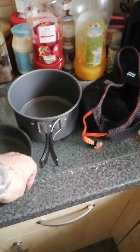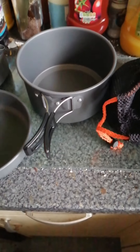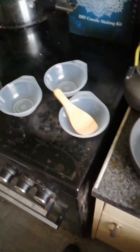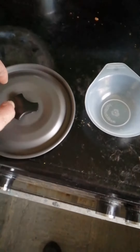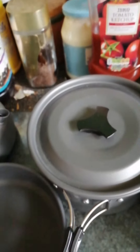And in the bottom you have a frying pan which has got exactly the same type of handles as what the other pot's got. Quite nicely made, the whole kit.